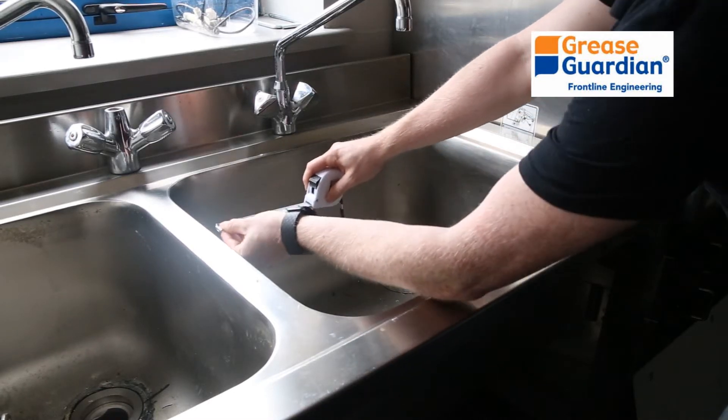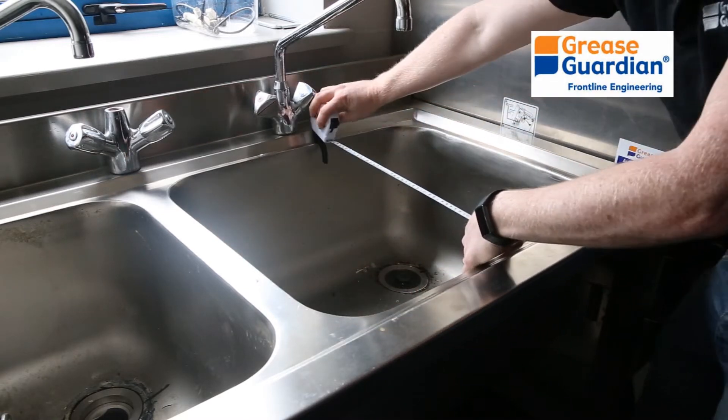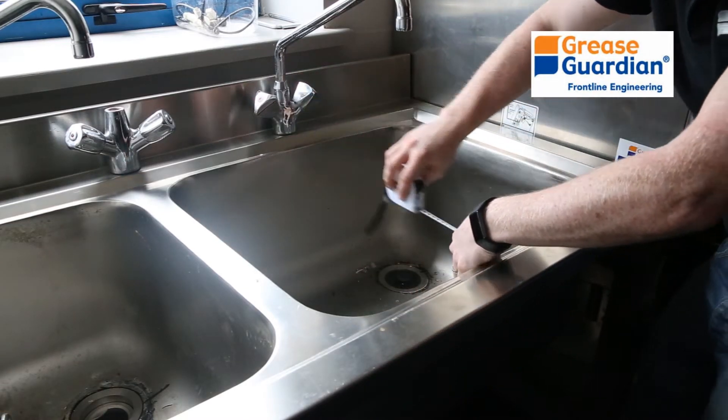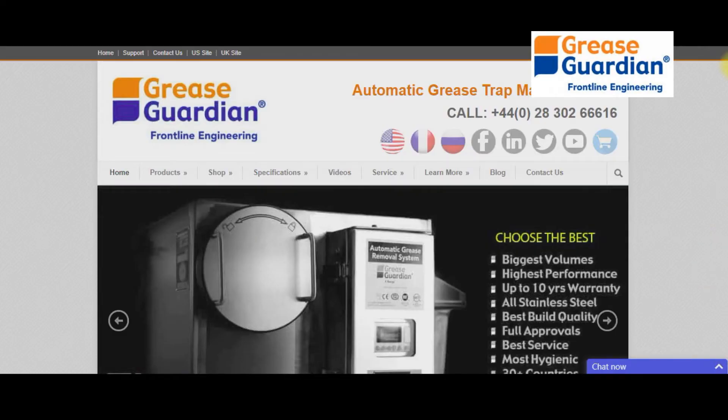Most Grease Guardian units are installed on two sinks. To check the flow rate of the Grease Guardian for a particular sink, you must measure each sink bowl's length, breadth, and depth. Once you have this information, go to greaseguardian.com.